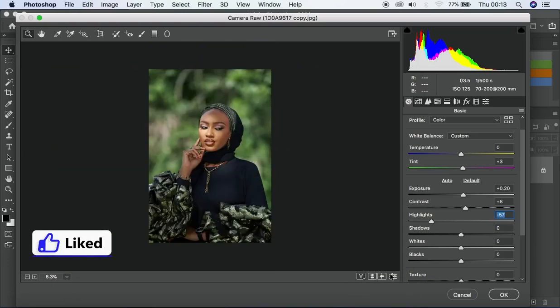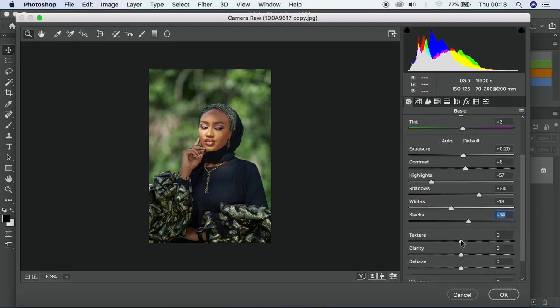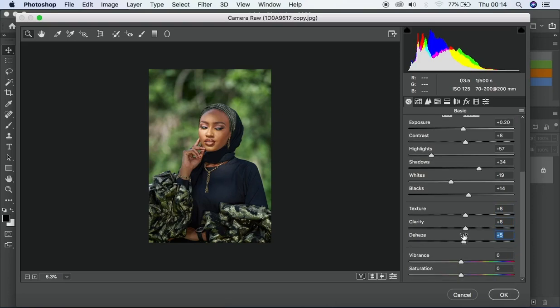I'll take my shadows up because the hidden parts will reveal themselves when I lift the shadows. Then I'll take my whites down and take my blacks up — pretty basic stuff. Then I'll add a bit of texture to this image, a bit of clarity, and a bit of dehaze as well.